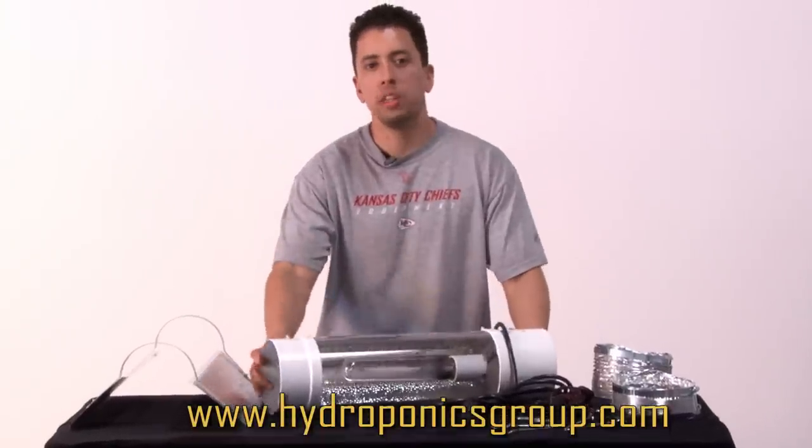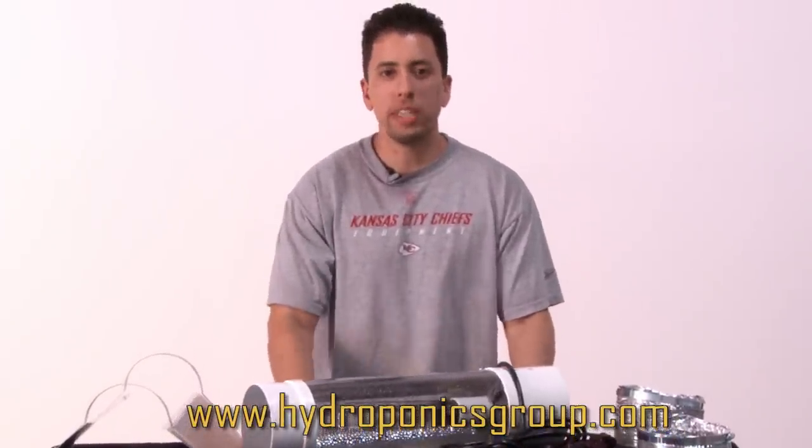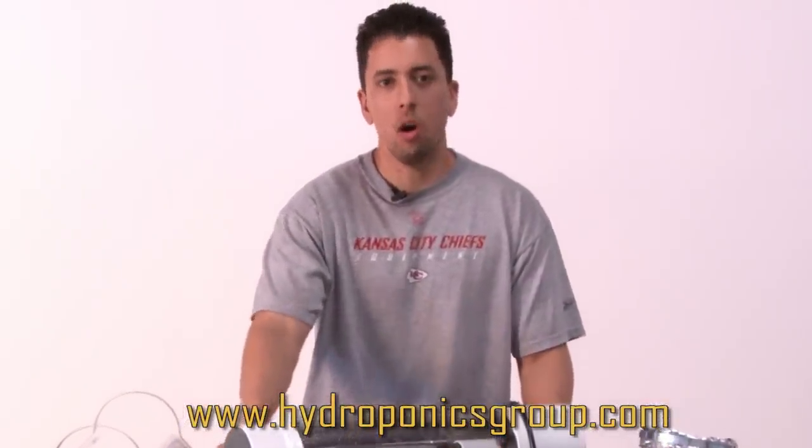When designing our boxes, we looked around for the best lighting systems and we didn't like what we saw. We built our own intercooled cool tube, and it's quickly become the industry standard for growers everywhere.